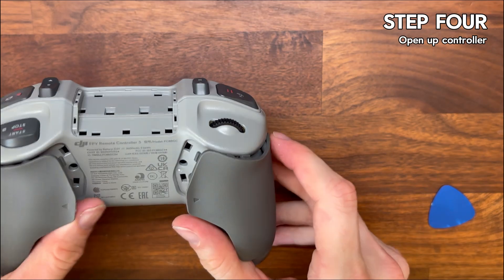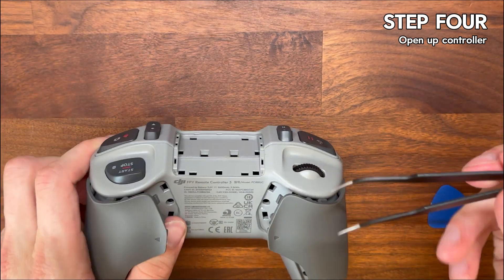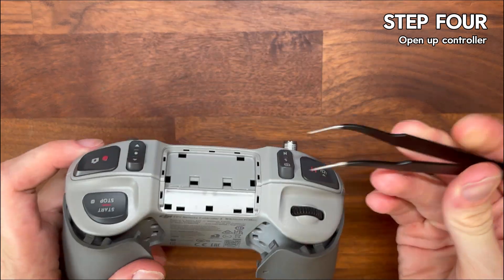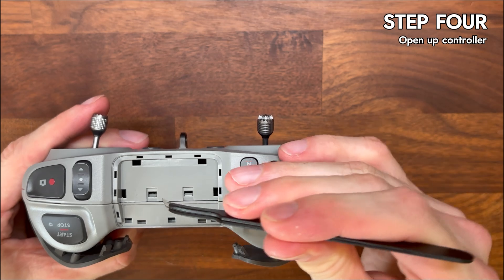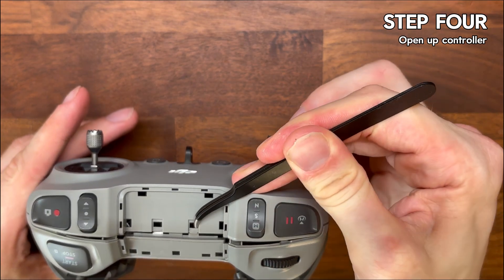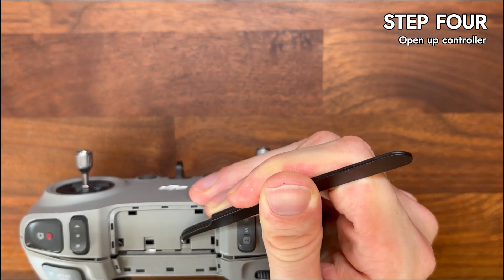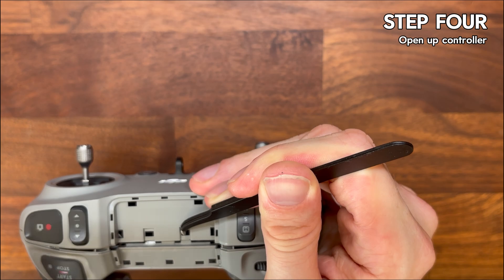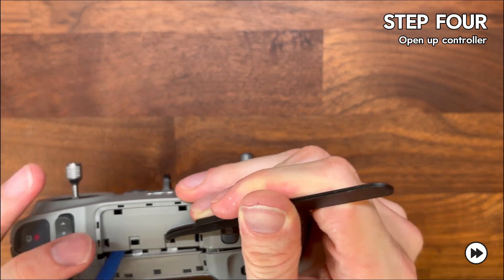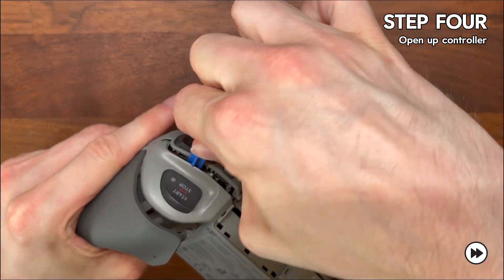Step four is to open up the controller. With the screws out we're ready to separate it. Where the top plastic cover was, you can use tweezers or a small tool just to release the clips. Once those are undone, gently work your way around the edges with your prying tools. Take your time here — it can be a bit fiddly but it will come apart without forcing it, so you don't need to aggressively rip it apart.